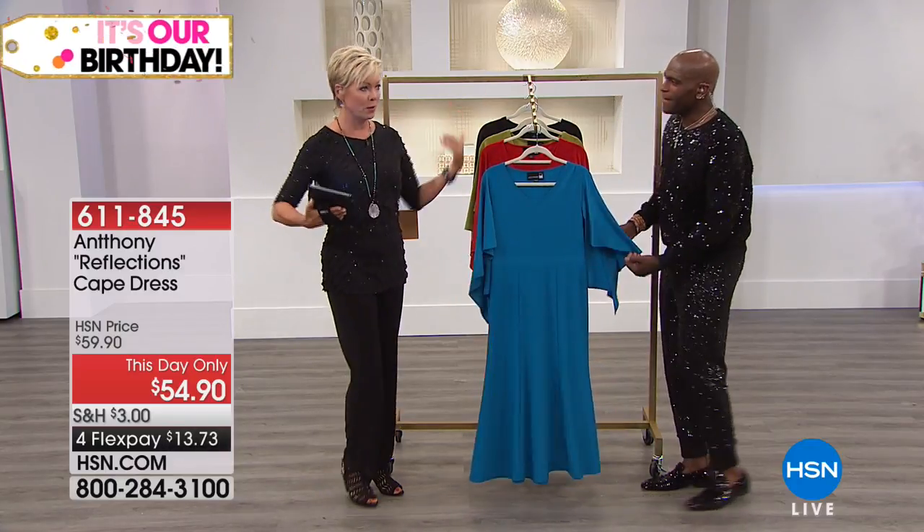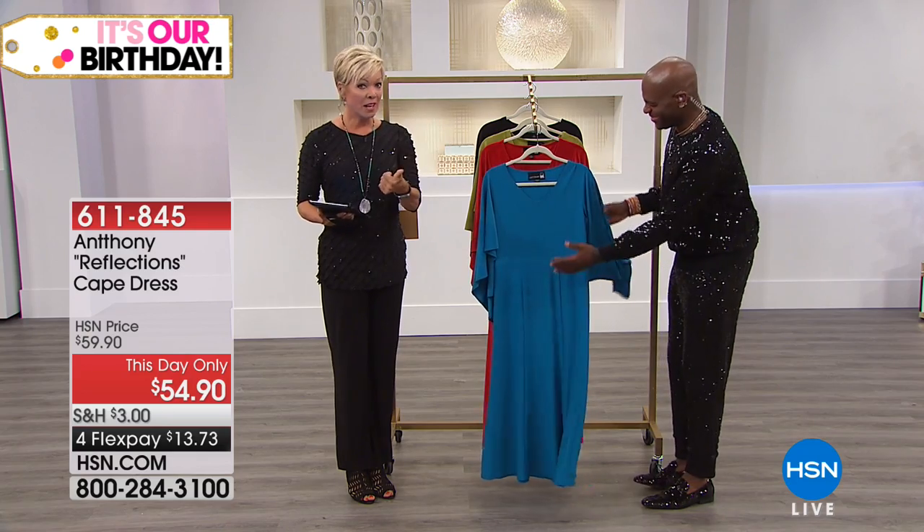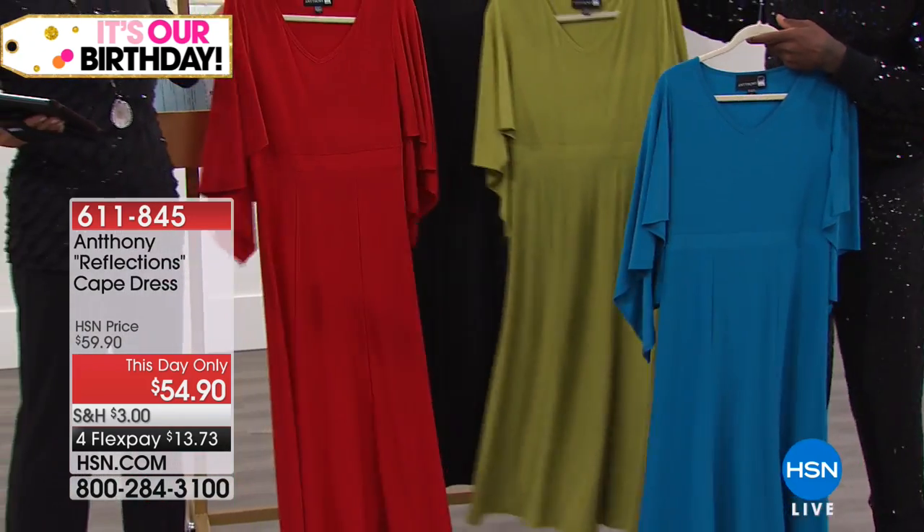This is just so pretty — I love your cape dresses. We've got avocado, here's your peacock. We've got it in red and incredible in the black.